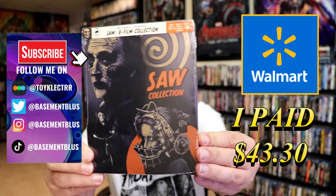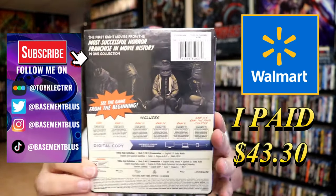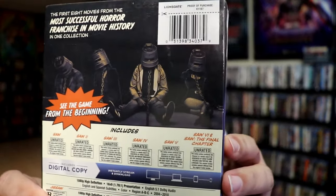So I've received my order for the Saw collection. This right here is the Walmart exclusive steelbook. Here's the front, and here's the back. If you'd like to read up on it, you can go ahead and pause and do so.